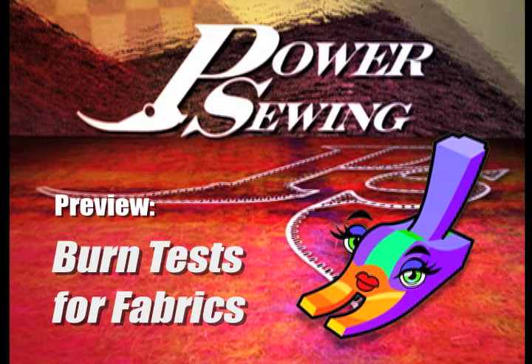Welcome to Power Sewing. Here's a sample technique that's available to all our subscribers. Hi, I'm Rowan Collins. Welcome to Power Sewing. And I'm Sandra Vitzina.